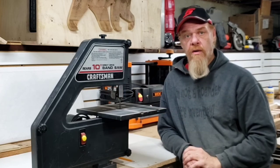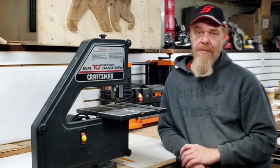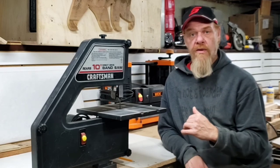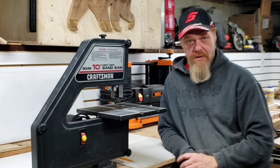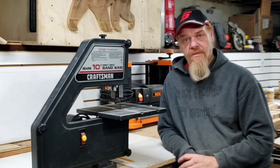I wanted to thank each and every one of you. If you are still sticking around at this point of the video, you might as well hit subscribe, give me a like, leave me a comment and tell me what you think. I hope this was very helpful for you guys that own one of these awesome little unique saws. Now get out in your shop and start making some sawdust!